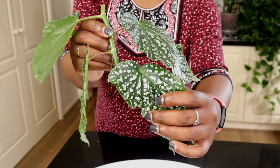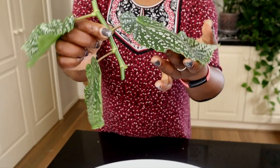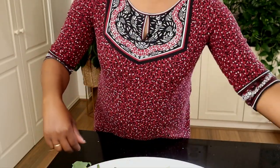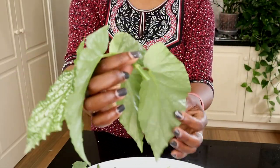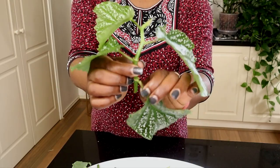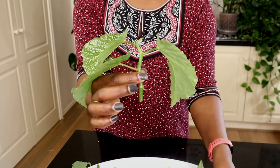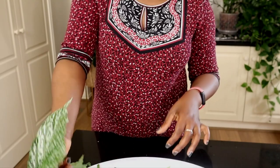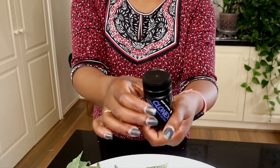That's what I'll have as my cutting, and this is my other cutting — I'll have to sacrifice this one too. What I could try to do with these leaves is actually try and make propagations with them — I'll try that. Now I'll get my Clonex.